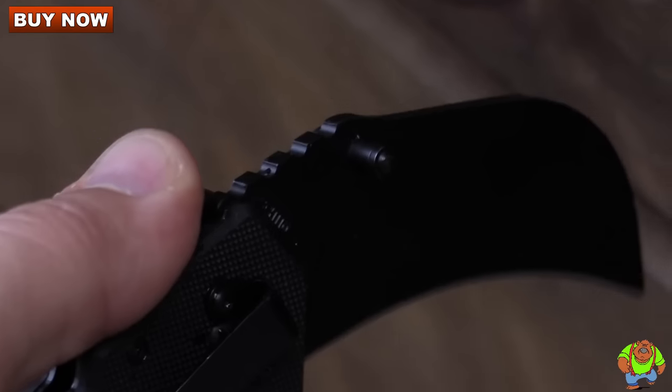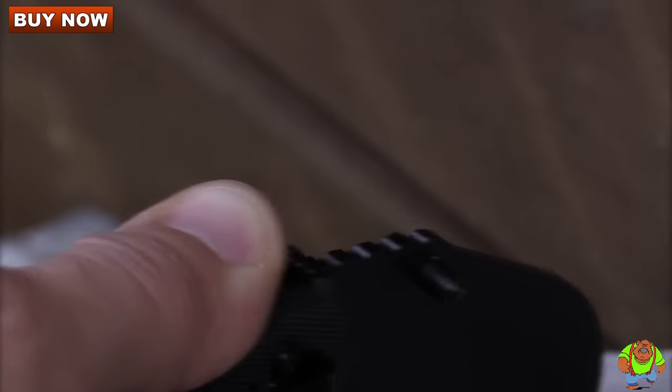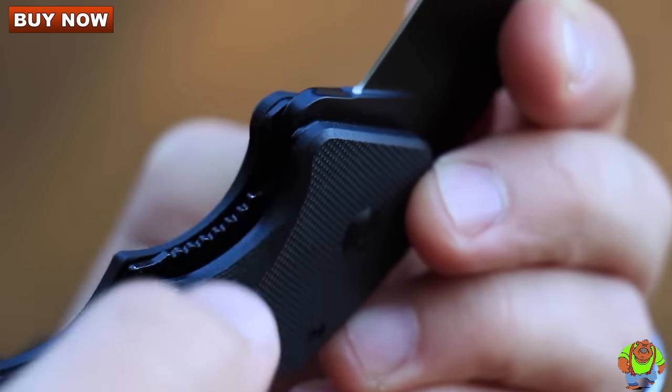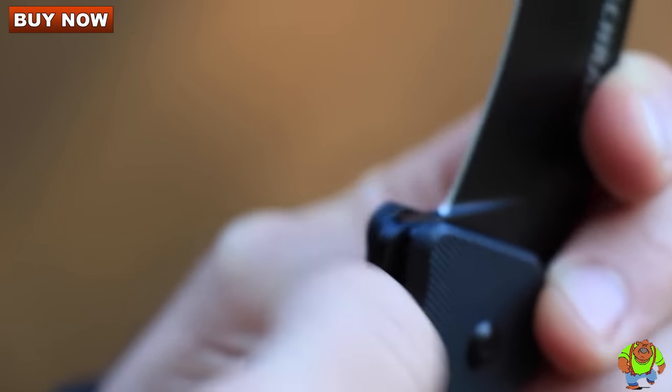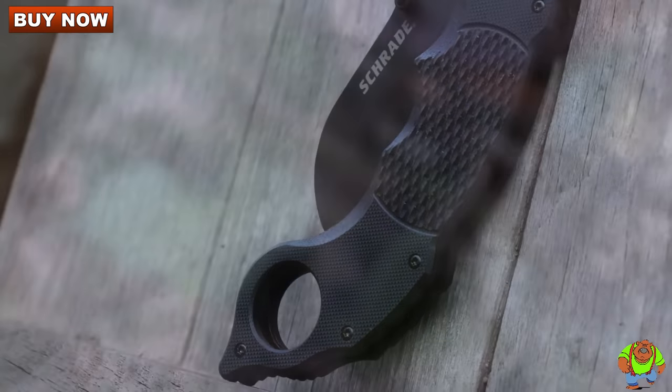Spine-side blade jimping provides added leverage for increased cutting power. To close, slide the liner lock to the side with your thumb and rotate the blade back into the handle, where it nestles sandwiched between the steel liner wall.